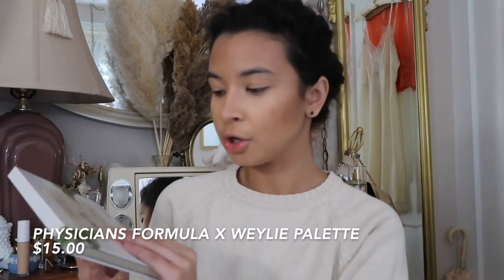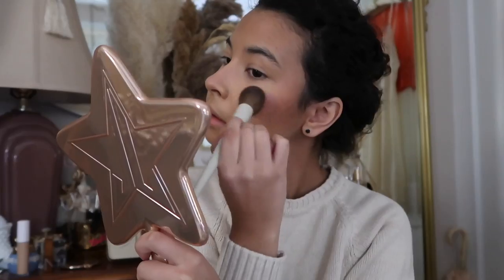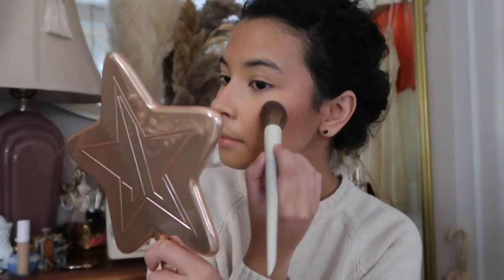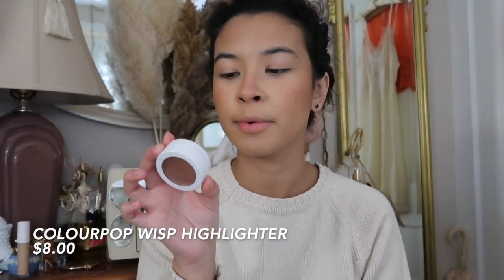Now that I'm bronzed up, I'm going to do some blush with the Physician's Formula butter collection — it's the collaboration with Whaley and Physician's Formula, she made her own butter collection palette. I'm going to layer on the dark mauve first and then go with the peachy color just to add a bit of depth. Then I'm going in with the ColourPop super shock cheek highlighter in the shade Wisp.